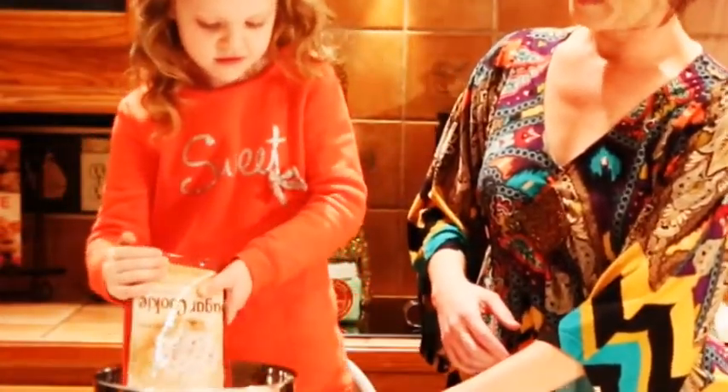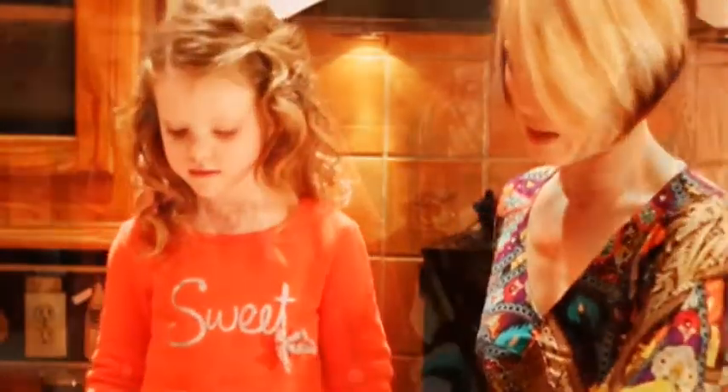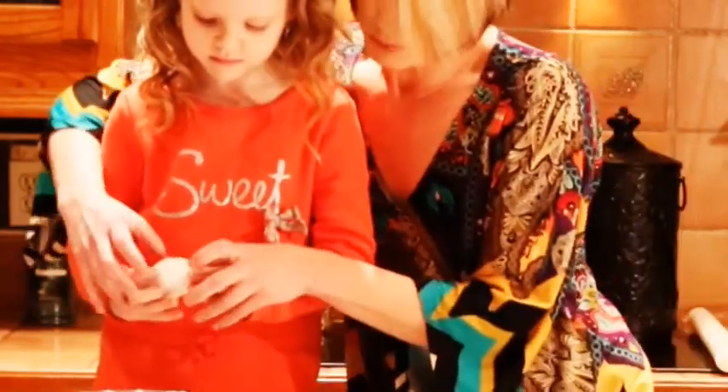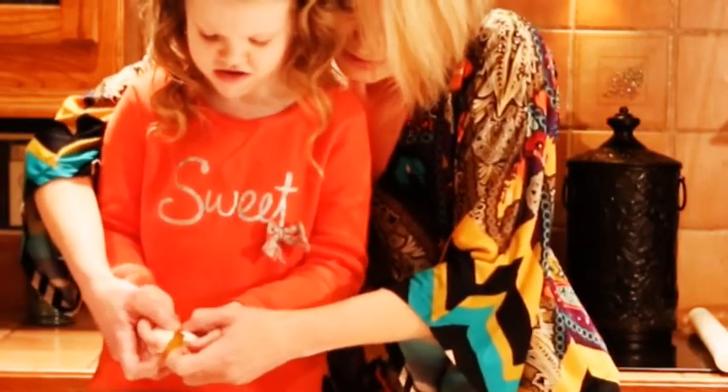What goes in next, Addison? The egg goes in next. Are you going to do it by yourself or are we going to do it together? We're going to do it together. Okay, we're going to crack it — crack it a little harder, one more time. Now we're going to open it up together, ready? Go ahead and part it.